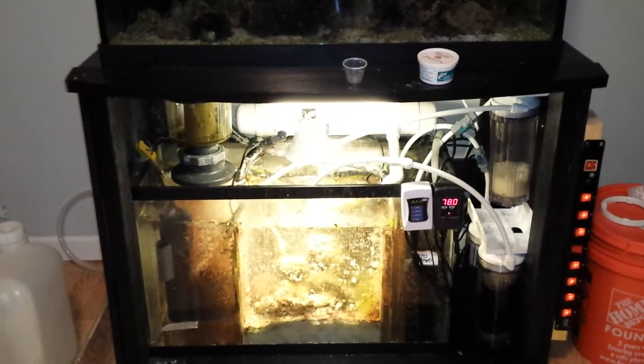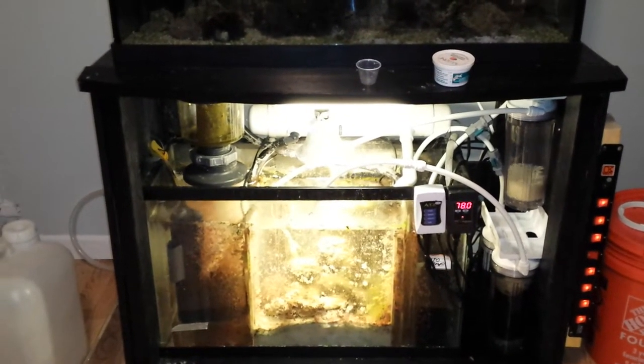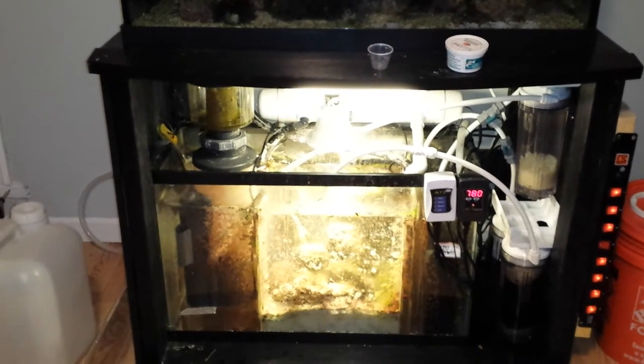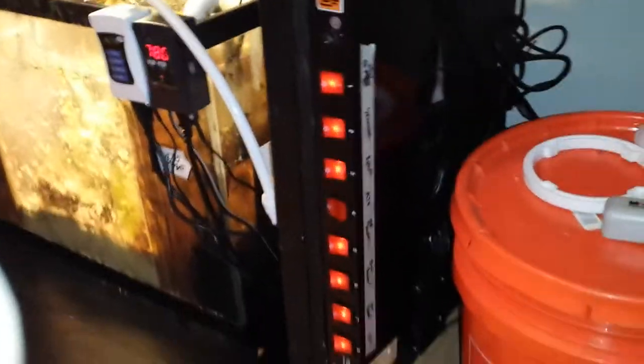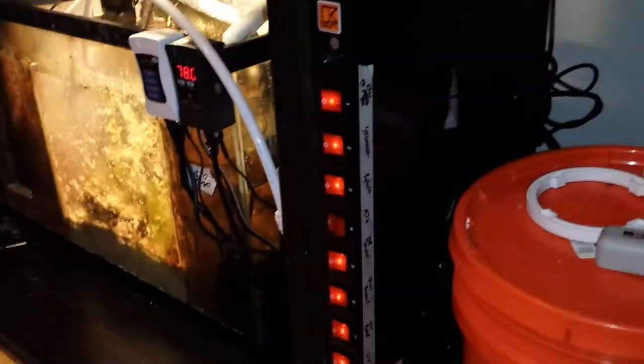Hey, what's going on YouTube? Alright, I got pretty much everything installed here. Let's go take a look. First, there's my Mr. DJ. Got everything labeled just with tape right now — I got labels at work. And everything's kind of nice and tucked away. I think it looks pretty good.